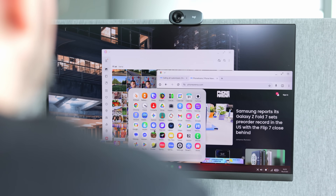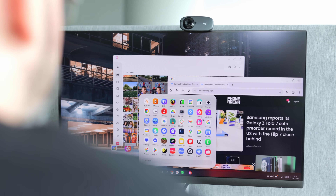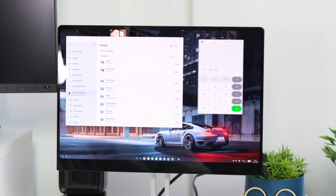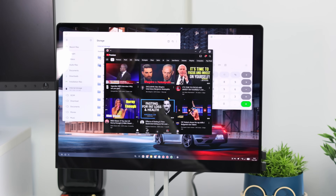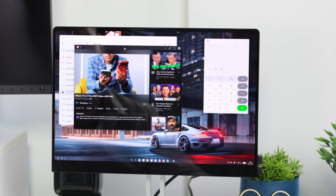DEX and Android desktop mode work by connecting your supported phone to an external monitor via USB cable, and you get a whole new desktop interface to work in. Apps become two-panel or three-panel UIs, and the phone keeps apps running in the foreground in memory much more aggressively, since you'll be opening windows and switching between them.